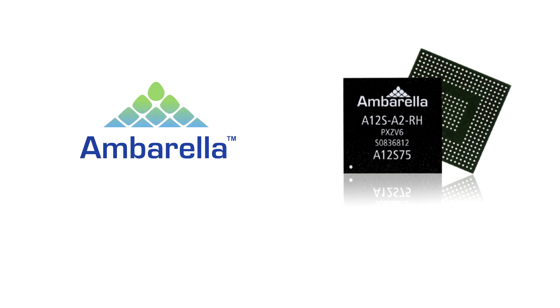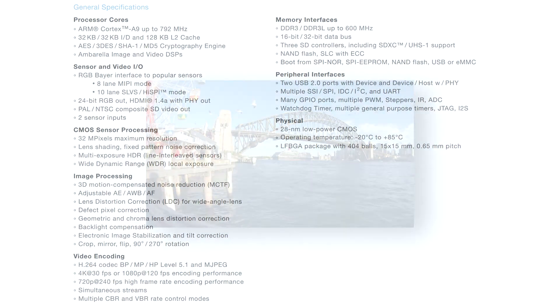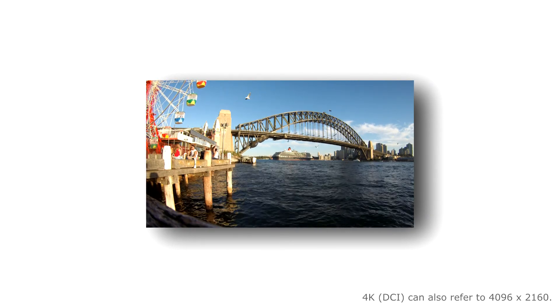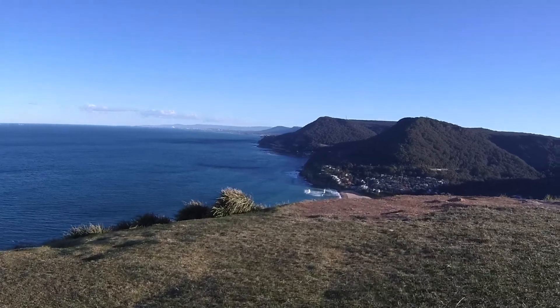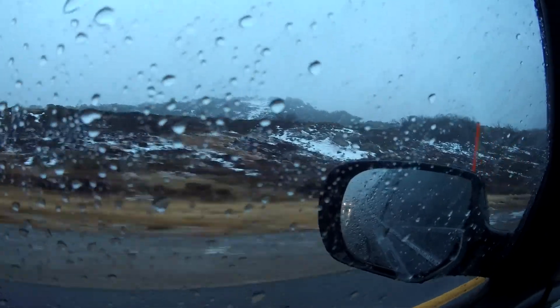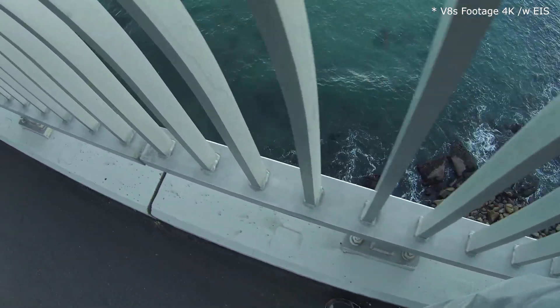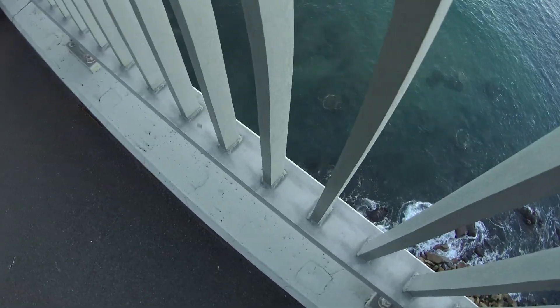Each one of these cameras is using the Ambarella A12S75 chip as its CPU. What this CPU allows these cameras to do, among other things, is to record in ultra-high definition (UHD) at a resolution of 3840 x 2160 — we can loosely refer to this as 4K. Each one of these cameras does electronic stabilisation, except there is a limitation on the chip: it can only stabilise video up to the setting of 1920 x 1080 at 60fps. The exception is the Eken V8s, which has stabilisation for every video setting including 4K, but it is always on.